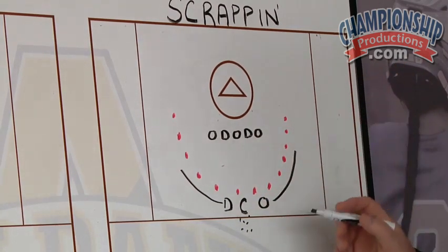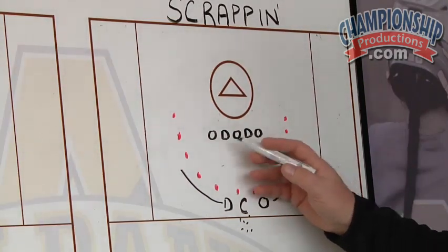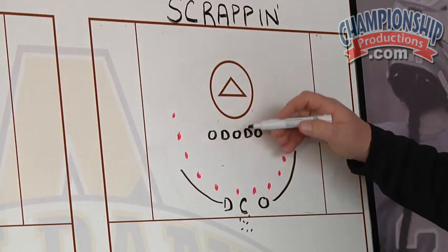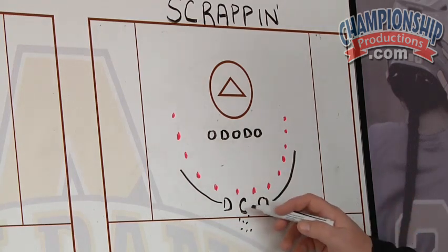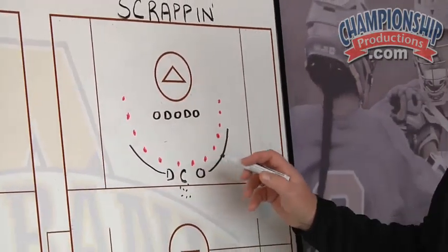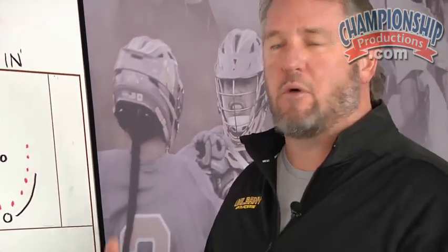Basically how the drill works: you have three offensive guys versus two defenders — it's a three-on-two — and they line up every other one. They have to be about five yards above the goal line to start. Each rep is three balls. The coach sits in the middle and rolls the ball out, and what ends up happening is it's a fight for a ground ball — they're trying to pick up a ground ball in a tight space.